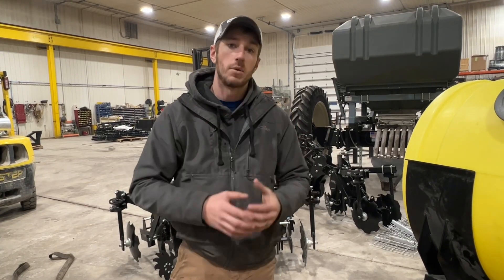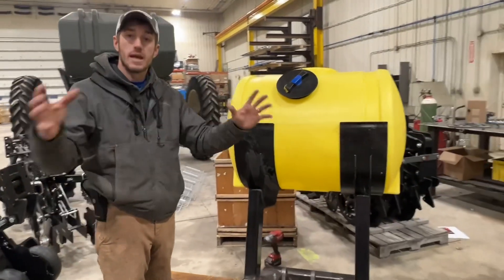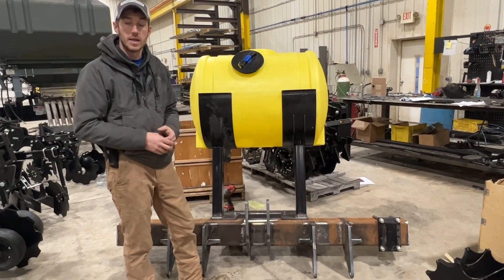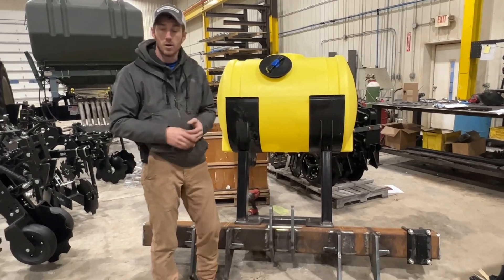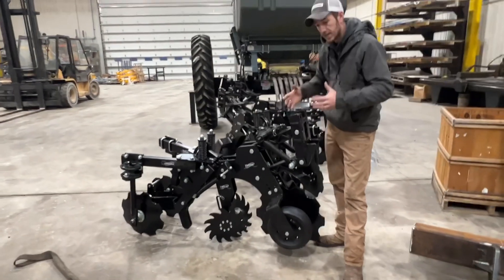That's the type of stuff we custom build and retrofit based on your needs to fit your operation. There's no one strip-till bar, tank, or pump that fits everyone — we have to customize this stuff. That's what we're doing here at Fennig Equipment: using our thinking caps and getting the right products that deliver ROI on your farm. He chose the Yetter Maverick because it creates a nice thick and deep strip.